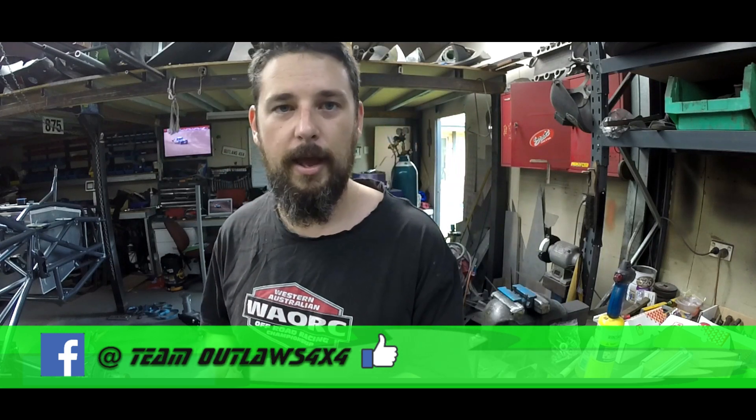Anyway, thanks for watching. If you haven't already, subscribe to our Outlaws 4x4 YouTube page and like us on the Team Outlaws 4x4 Facebook page. You can follow us building the new trophy truck and once that's done, follow us racing — and probably crashing it. Let's hope we don't crash it. Thanks for watching, we'll catch you out there.